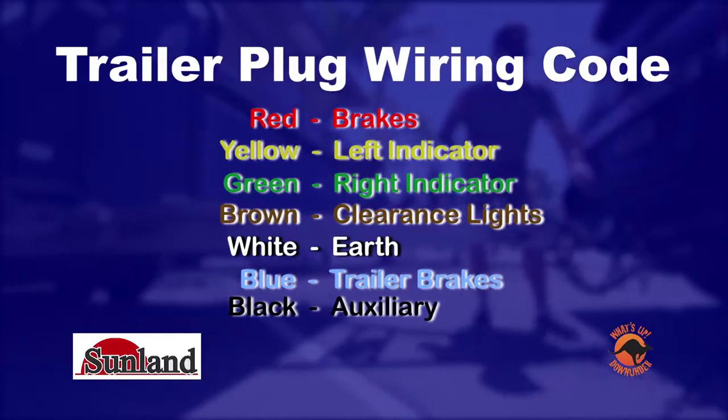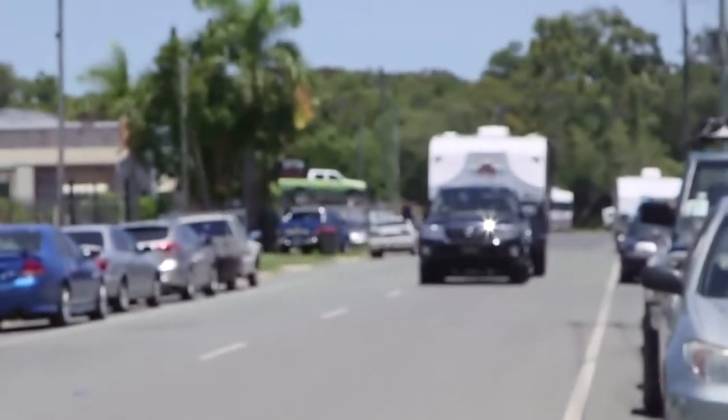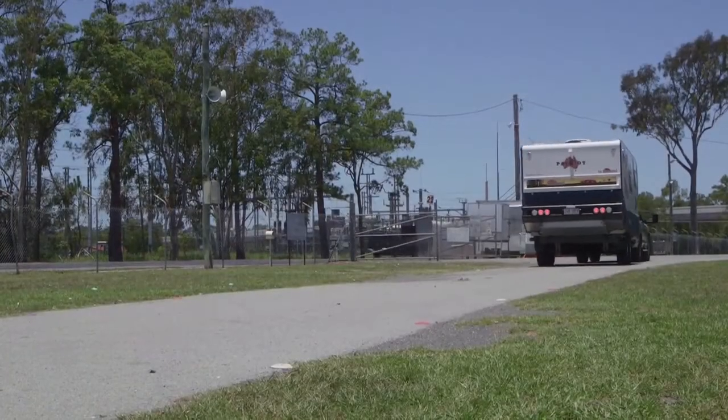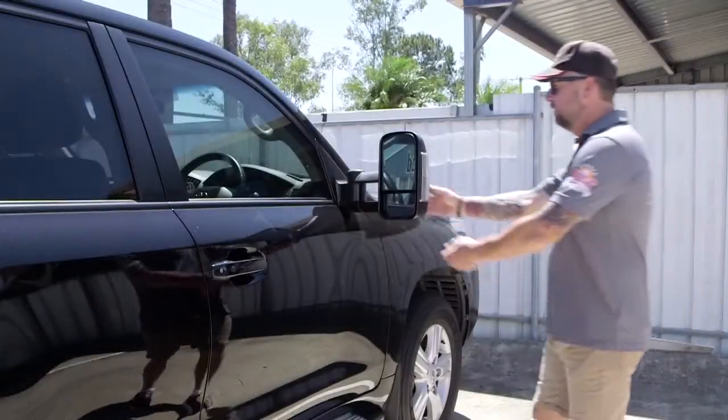I recommend you travel with the lights on park. This is so you can see them from inside your vehicle. In the event that your plug should become detached, you will have a visual sign from the driver's seat. Now check and adjust those mirrors.